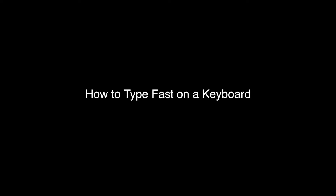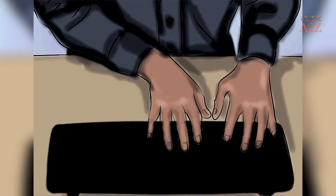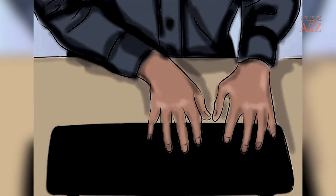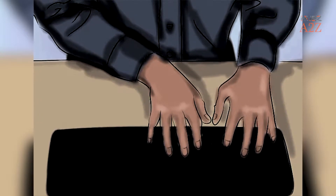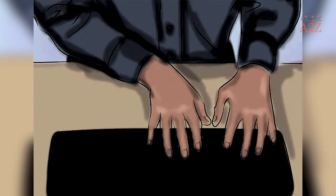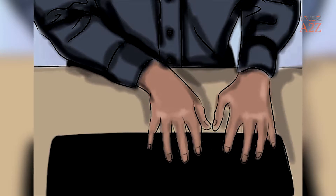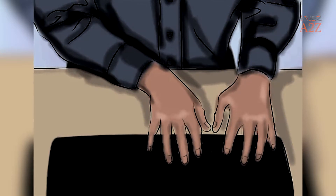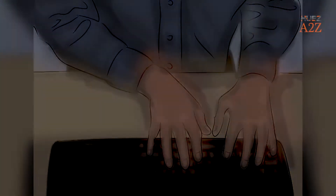How to Type Fast on a Keyboard. Tip 1: Find the right posture. Your fingers should curve over the keys with your wrist slightly resting on the desk. In other words, don't put too much pressure on your wrists. Sit up straight with your elbows bent. Correct posture helps you to be more accurate, but it also helps lessen strain on your arms, hands, and shoulders over time.